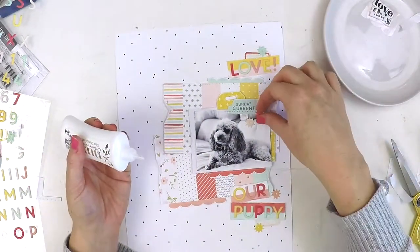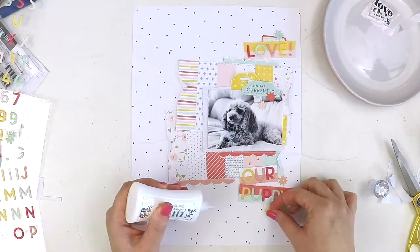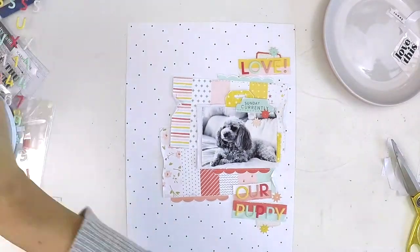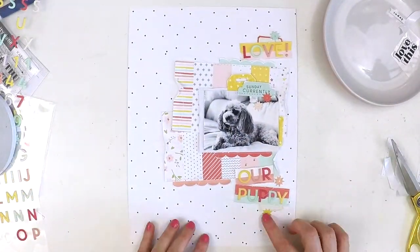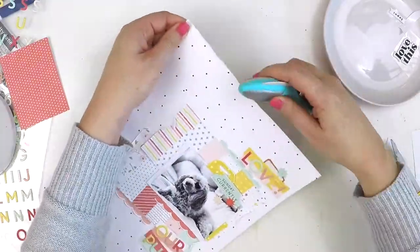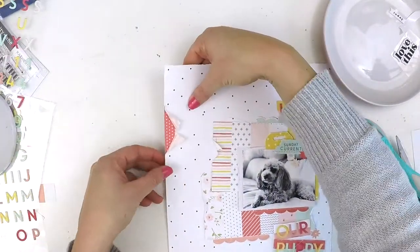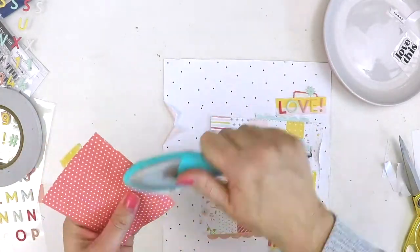I've just roughed up the edges of those couple of little tags to help that transition — that little trickle down the page from small to bigger and back down to smaller. You can see how I've done that with the star and the tabs, making sure my sizing from top to bottom works. I've added that final bit of embellishments with those gorgeous little stars, roughed up those edges, and I'm going to do a little feature off the side there to carry those beautiful colors across. Then I'm going to run the sewing machine stitches around the edge.